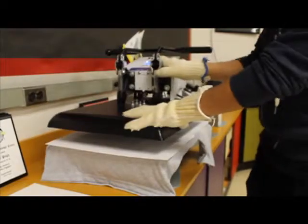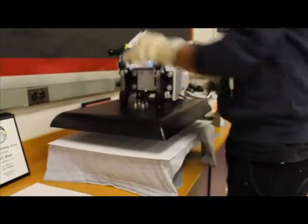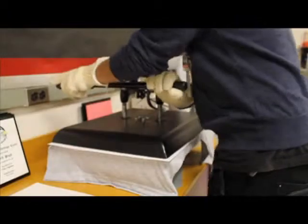Finally, you press the shirt, or whatever the substrate is. When the timer goes off, take the shirt off the press.